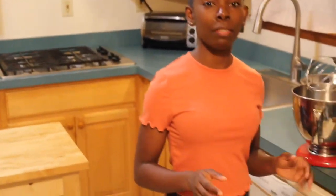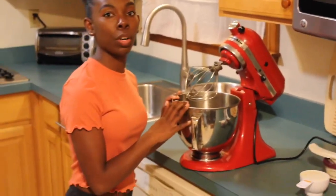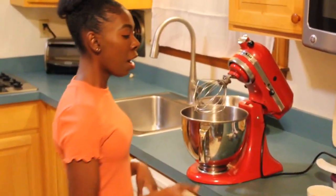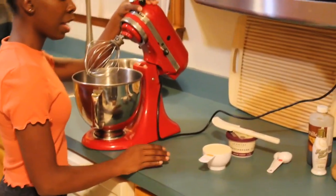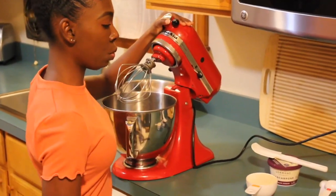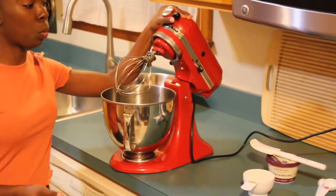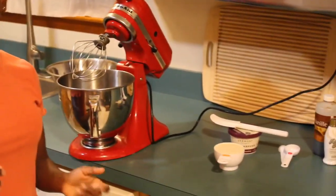Everybody knows the most important part of the tiramisu is the filling, so this is what we're going to do. It's going to be a shortcut — it's not going to be the whole egg yolk thing. Here I have 3/4 cups of heavy whipping cream, 1 cup of mascarpone cheese, 1 tablespoon of coffee liqueur, 1 teaspoon of vanilla extract, and 2 tablespoons of sugar.